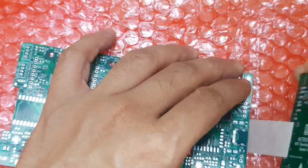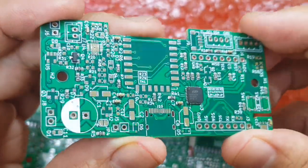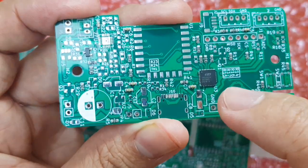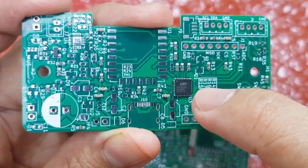I didn't ask them to mount all the components, but just some of the basic components, like some resistors, capacitors, and then this one, the USB-UART converter.